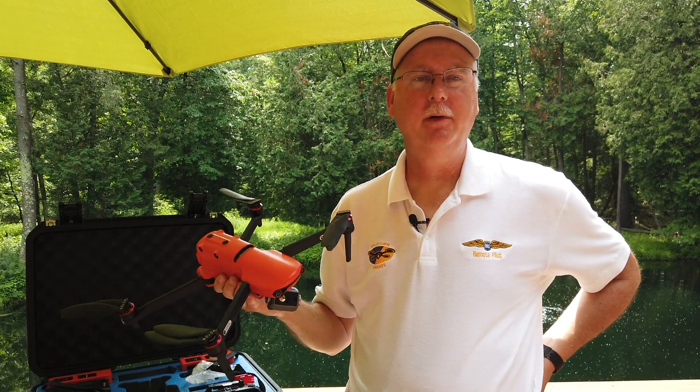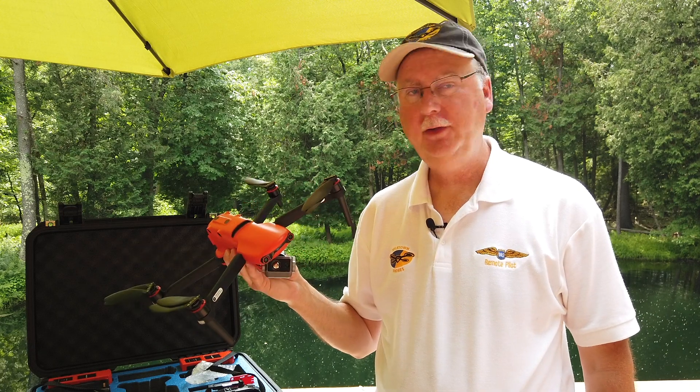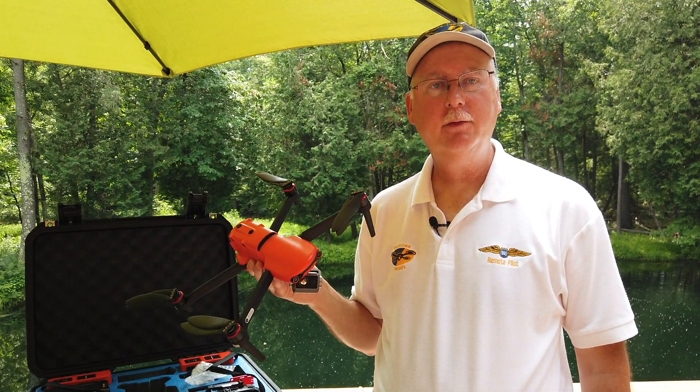Hi, I'm Bill Bongo with Titletown Drones. If you don't know me, I'm a public safety trainer. I assist police and fire departments and other government agencies in setting up their drone programs.